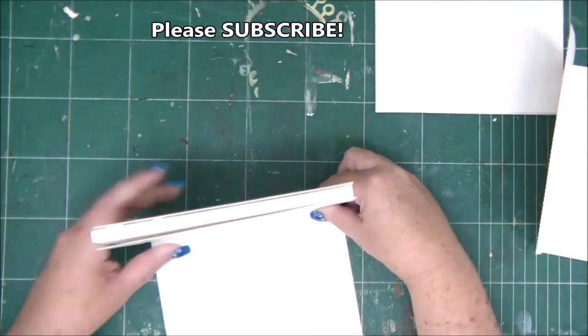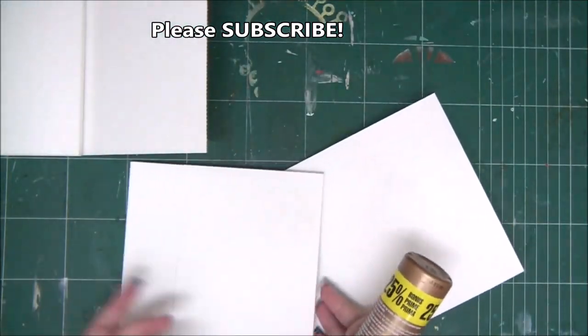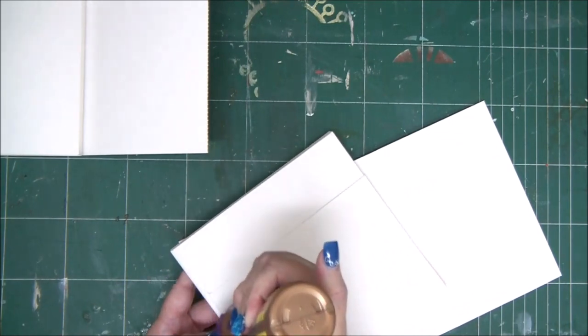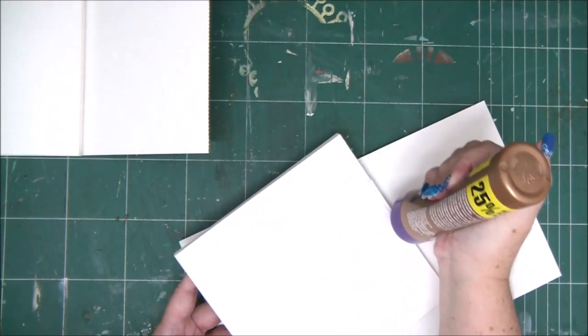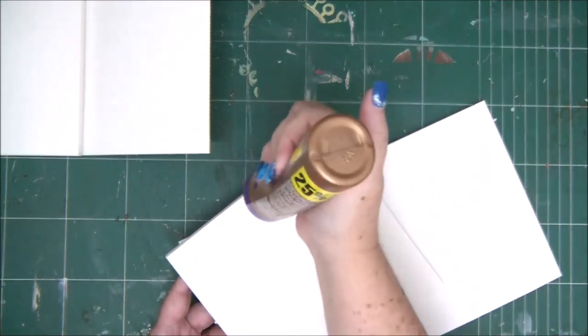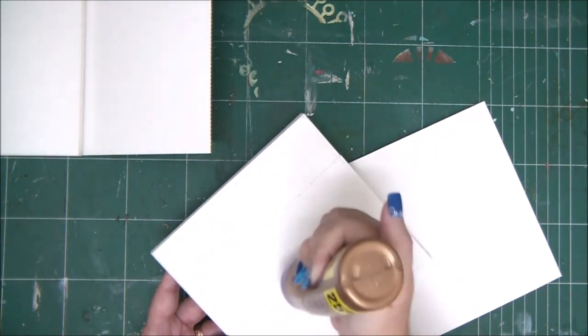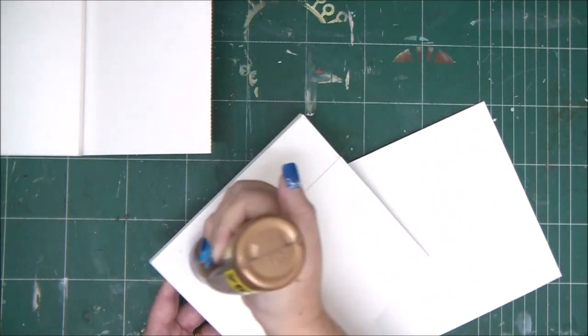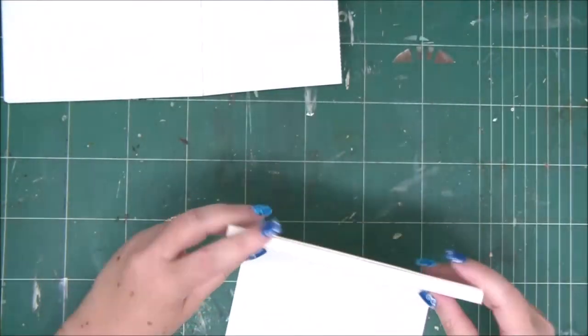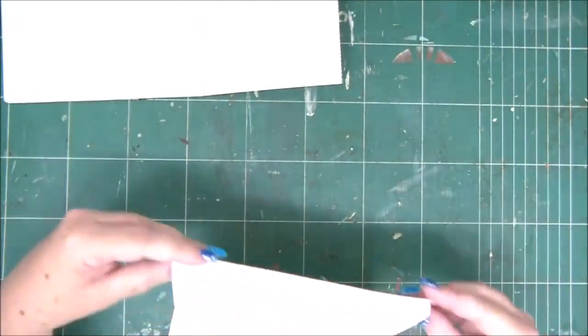Then we're going to repeat that with the other side and the other piece B, which we again score at six and three-eighths. Apply glue to the bottom of the other mini album side — this is the bottom, the center — and then attach it to piece B, aligning it with all the edges to the larger flap. So now we have the two sides of the mini album attached to two pieces B.